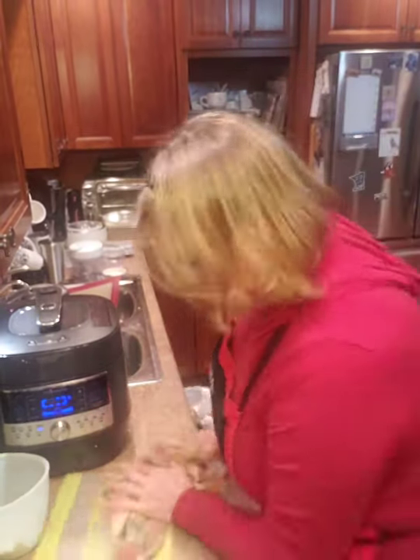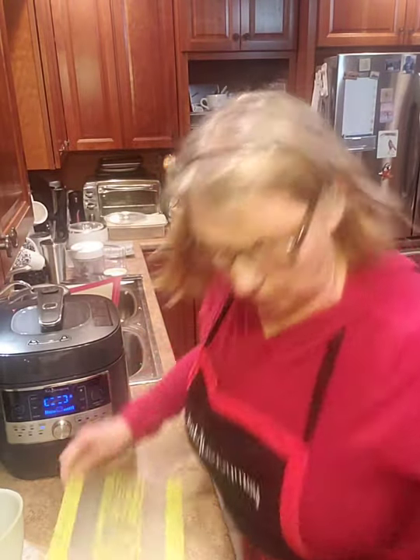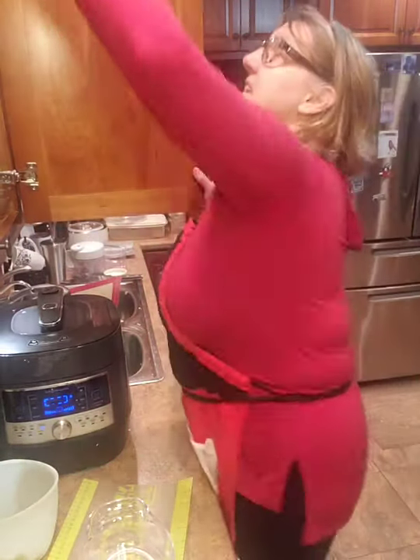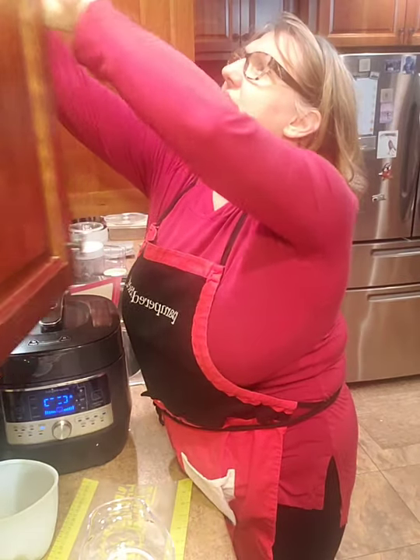Kim always said — she actually told her husband — this is why things don't turn out right, because she never does it exactly the same and she doesn't follow recipes. And unfortunately, that's not really true. Okay, so this here... I keep getting things falling out of my cupboard again.